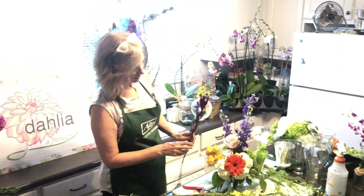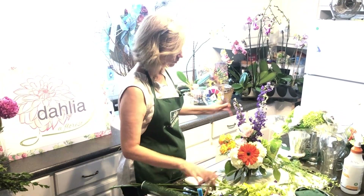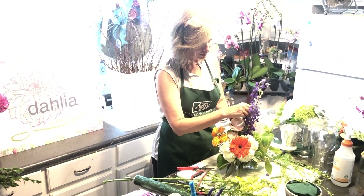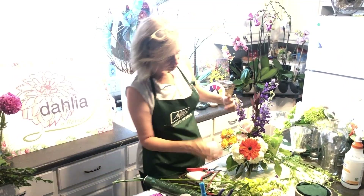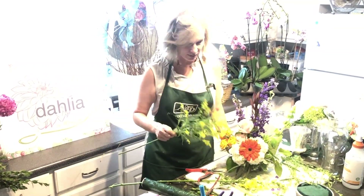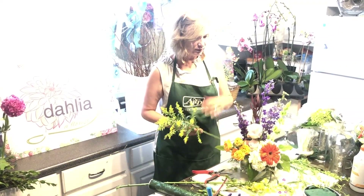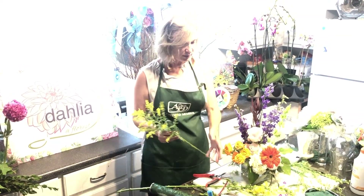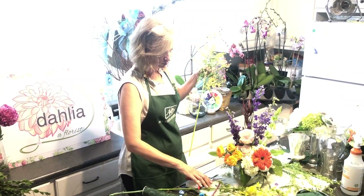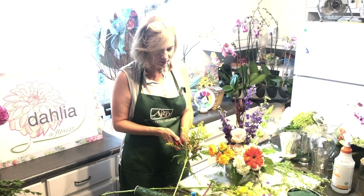Now remember I talked about color and depth — we're going to put this dark purpley-red flower in here, and it's just going to give the arrangement so much depth. It adds one more element. Also, this is more of a front-facing arrangement, but I look at it from all sides to make sure it's beautiful — even with a front-side arrangement, you want it to look good from every angle.